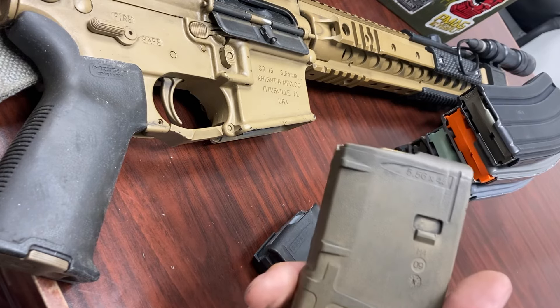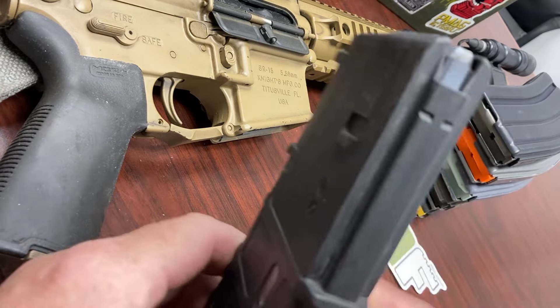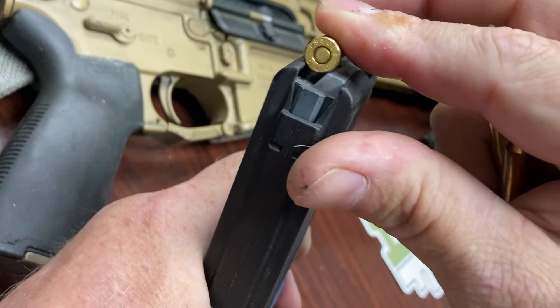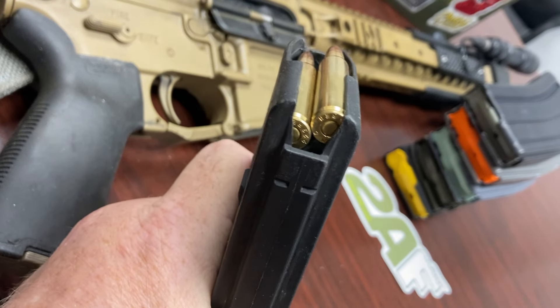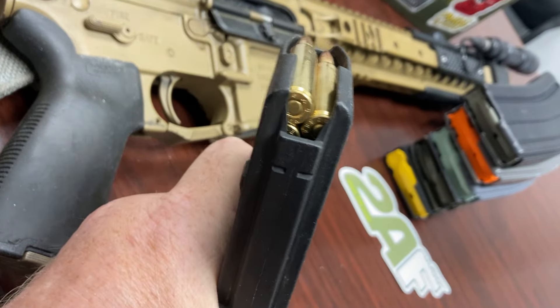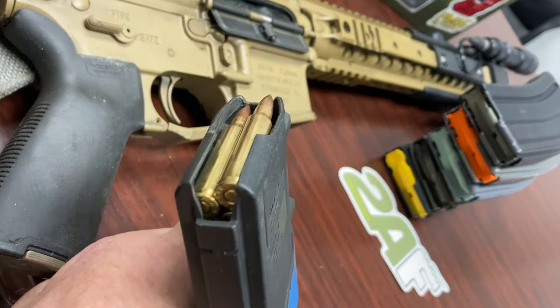Here's an unloaded black window P-Mag Gen 3 with a gray follower — bump on the right. Load one round: odd number, it sits on the left side. Two rounds: even number, it's on the right side. Third round: odd, left side. Fourth round: even, right side. So your even numbers of rounds are always going to be on the right side.